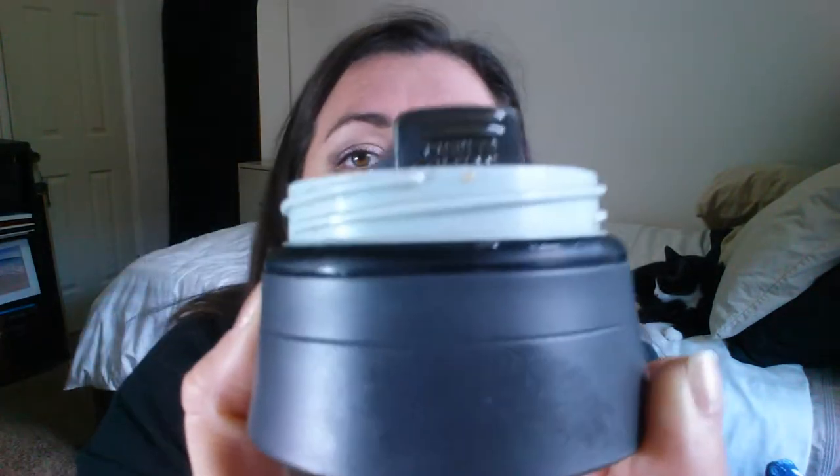The lid is the coolest thing. On here you'll notice it says 'push to clean.' Why this is even more exciting for someone like me is because I'm obsessed with keeping my coffee cups clean. I use them again and again, and this allows me to get all the way down the inside of it.